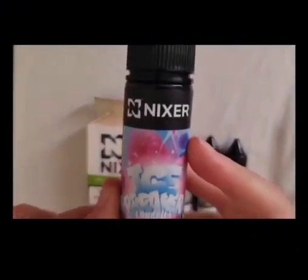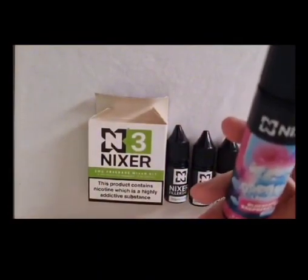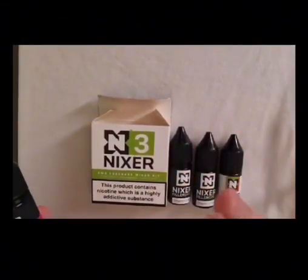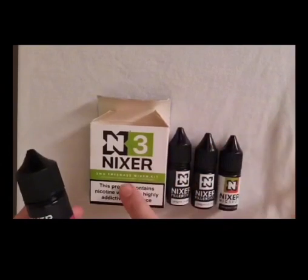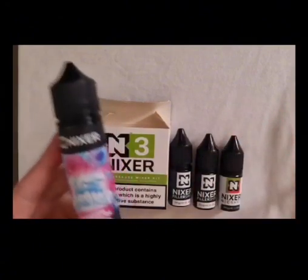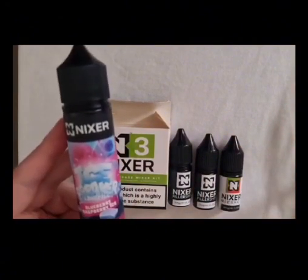And there you go, that is all mixed, ready to go — nice and easy. That was the Blueberry Raspberry Ice Nixa variant. Nice and simple, hope you like it, hope it's answered any questions you may have. Obviously if you go for the 6mg it will be different, and if you go for the Salt variant it will be different, but the numbers will be here, and where it says Freebase it will say Salt. Definitely recommend. I'm having a blast on this tonight, so I'll give you my thoughts another time.